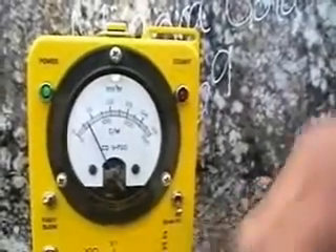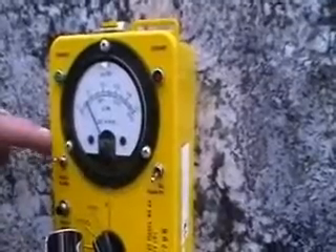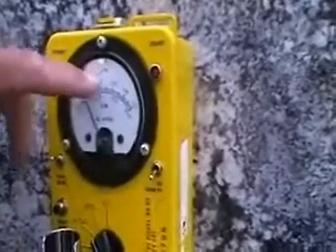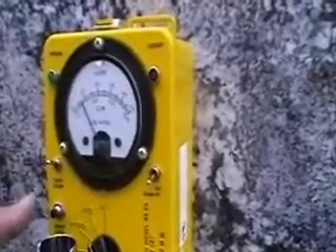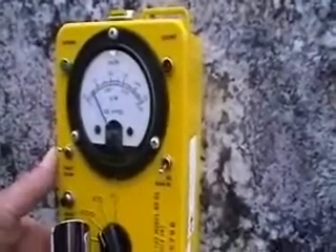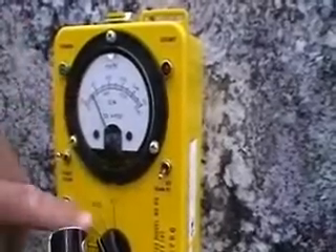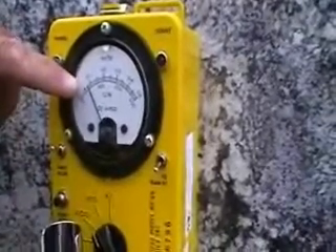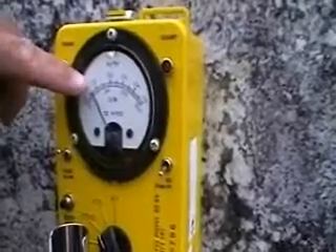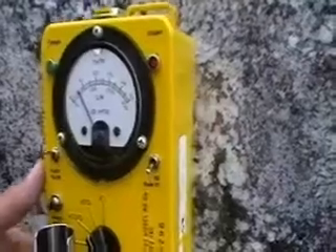Now we've got it switched to X10. We were explaining that this is in milliröntgen, which is one thousandths of a röntgen. What the MIA is talking about is micro-röntgen, which is one millionth. Right now we're on X10, so this is actually one milliröntgen. This is a hundred times what the MIA says a granite countertop should put off.